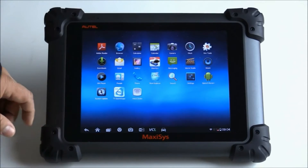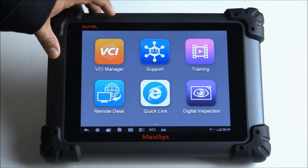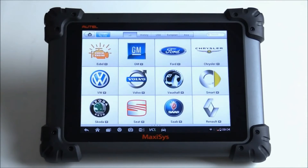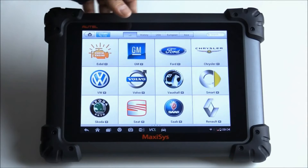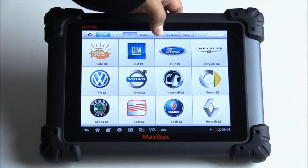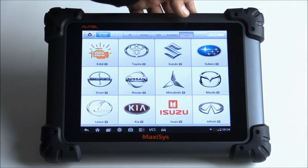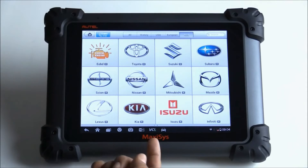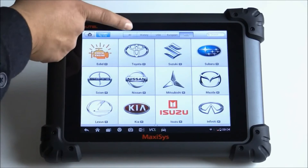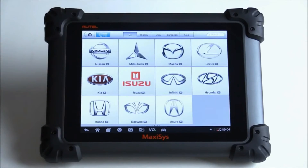So let's go ahead and start off. On the main screen, we have diagnostics — we'll go ahead and click on that. This gives us all our different car manufacturers. At the top you have different ways to search: you can search by region — USA, European, Asian. There are also other pages; at the bottom you'll see two little page icons and you can go left and right.